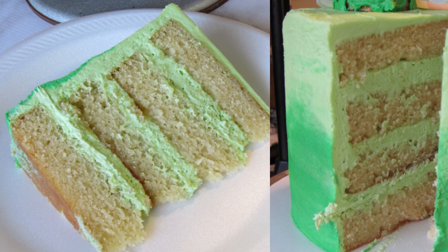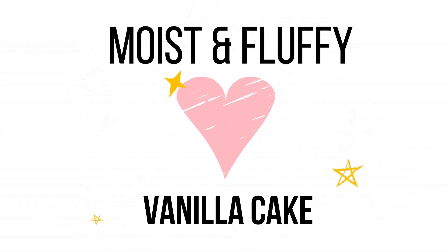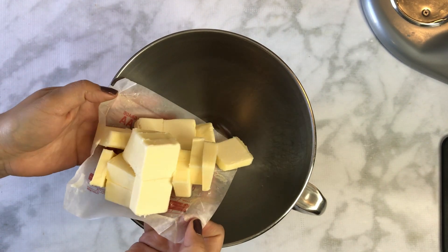Hi friends! Today I'm sharing my moist and fluffy easy vanilla cake recipe. I got tired of having to simple syrup my cakes and worry they'd turn out dry, so I've been experimenting and found the perfect recipe. Here's a sneak peek at how it looks!